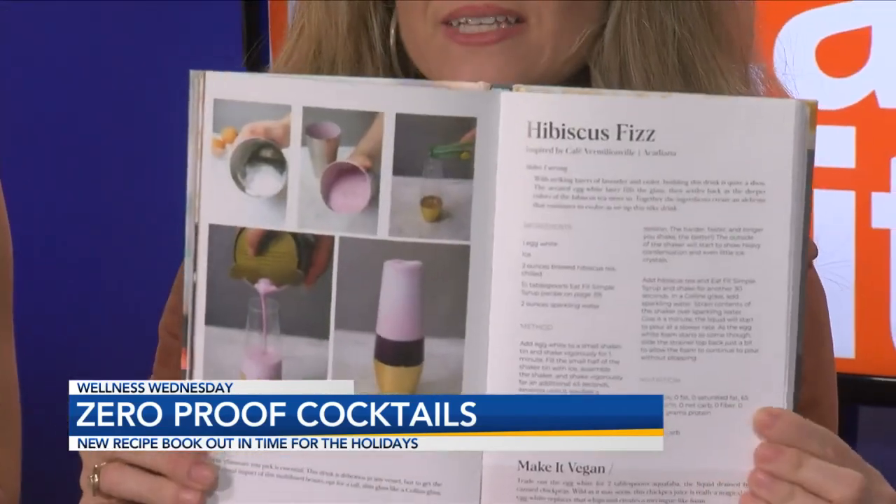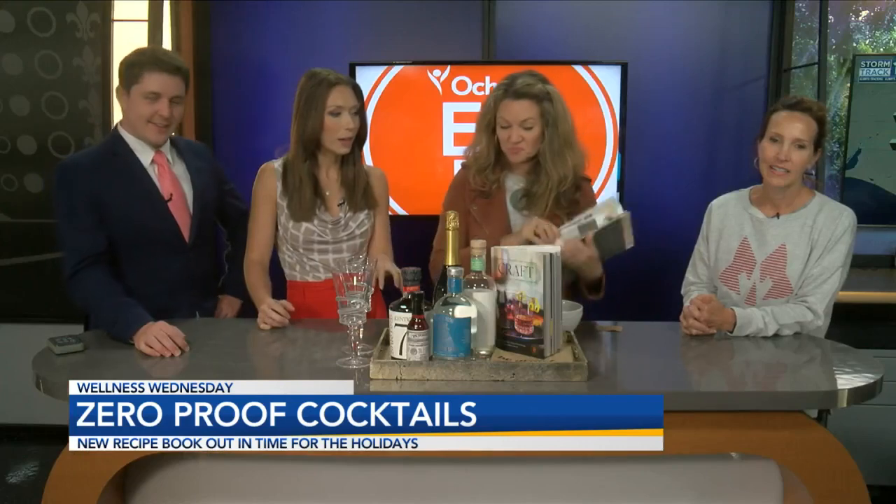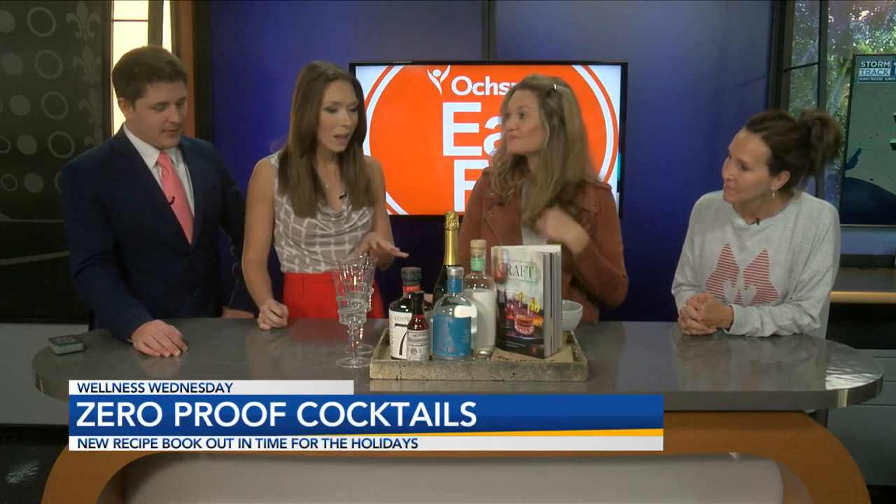And then Cafe Vermilionville inspired this hibiscus fizz. Oh wow, how classy and beautiful that is. This book has a lot of really great options for those who maybe don't want to do the alcohol this holiday. I love this option.